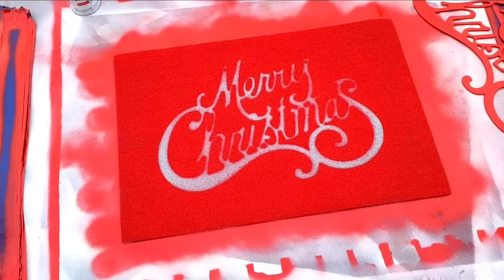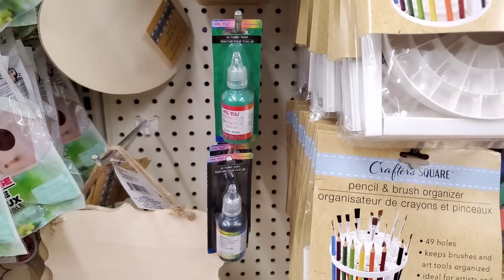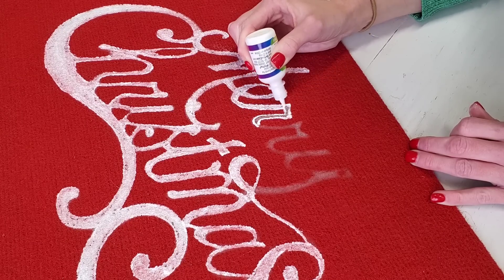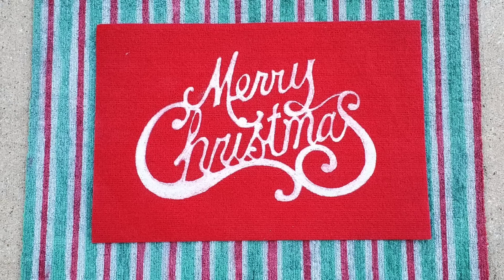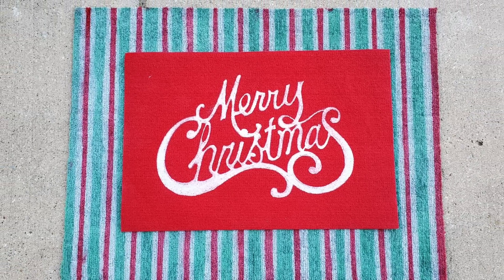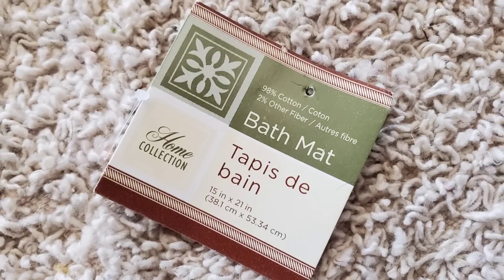If you don't like how the Merry Christmas isn't very defined, you can use Dollar Tree's puff paint and go back and fill that in. I've done so many rugs and spray painting is my favorite way to paint a rug. Second has got to be puff paint. Acrylic paint was the worst — it takes forever. And you can also use a Sharpie marker on rugs too.